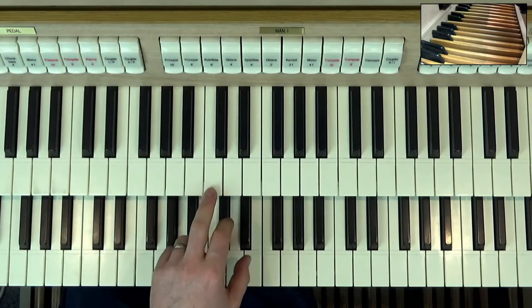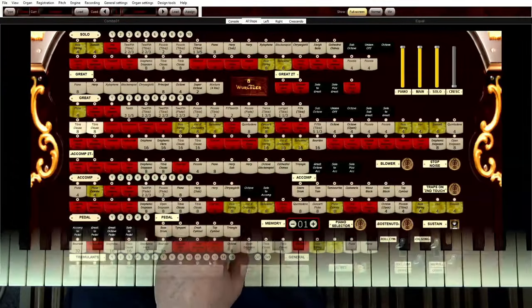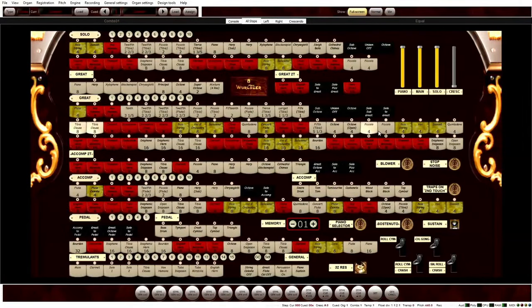If I then add to that a four-foot stop, we will get an octave above — so we're hearing the sound up here from this key. If I put a two-foot on, I get the sound up here. And there's actually a one-foot tibia fife as well, right at the top — off the camera even. So we've got eight-foot, four-foot, two-foot, one-foot, all coming from that one key.